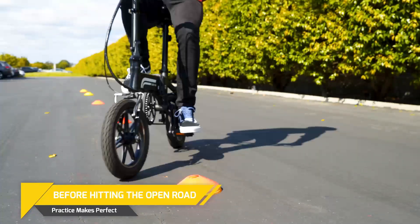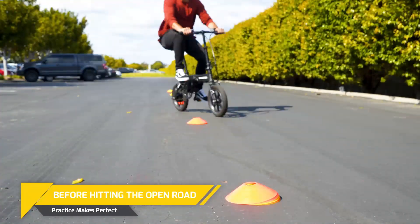Practice until you are comfortable with using all of the e-bike's functions and you're able to get on and off with ease.